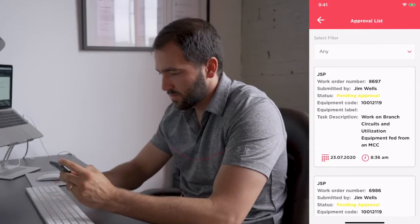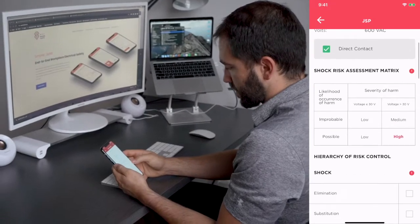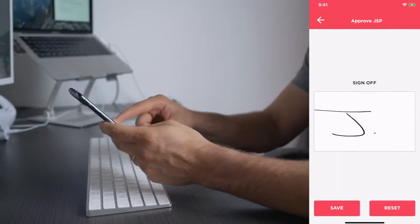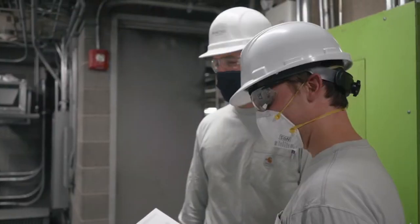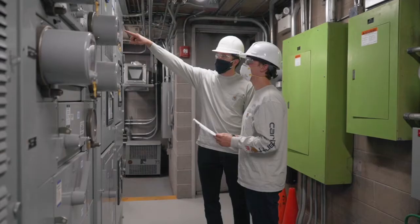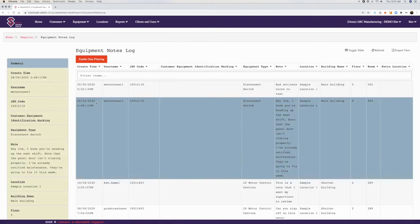Supervisors have access to everything they need to sign off on, as well as everything that's been completed. Workers have real-time access to everything that's been approved. Everyone has access to printable versions of the plans available in the system or their email. Everything is also stored in the data warehouse for access at any time, keeping you audit-ready and continuously improving.